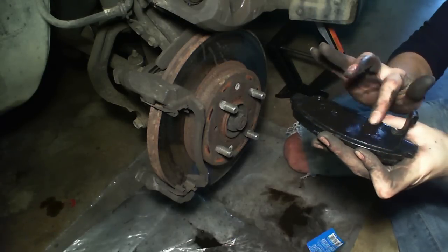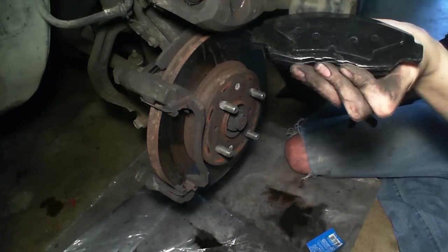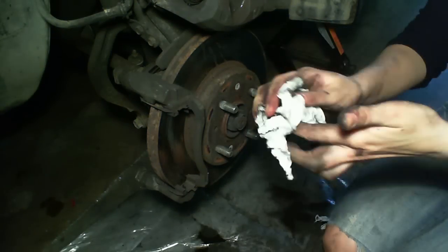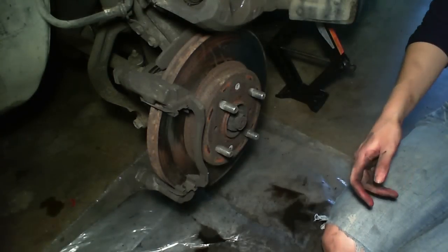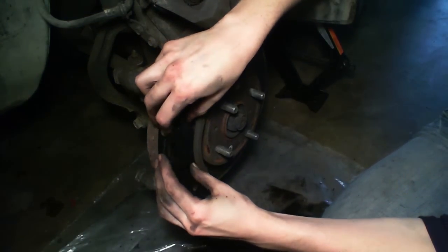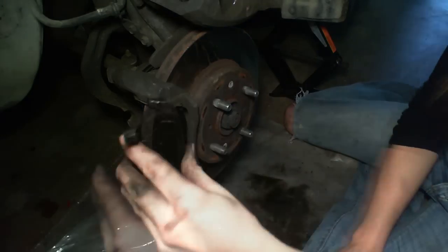I'm going to put a little more on this, then go ahead and do the second one. Go ahead and wipe off the grease that you just worked with — we don't want to get that on the brake pads themselves, as it's somewhat dangerous for your brakes. So we're going to go ahead and put the front one on first into these little slots here. Make sure it's secure, then go ahead and install the second one in the back.